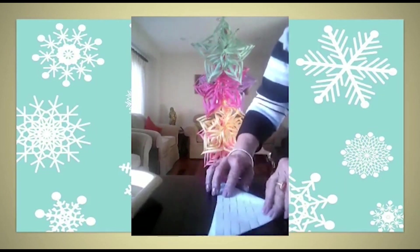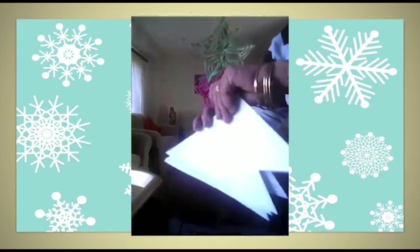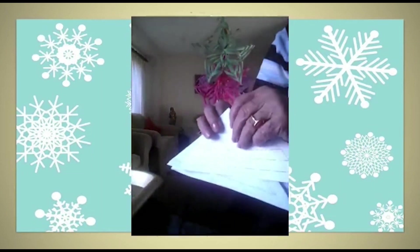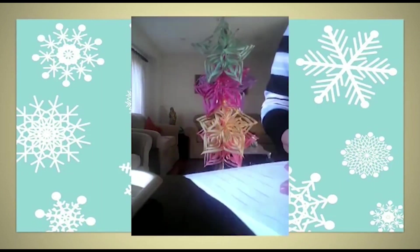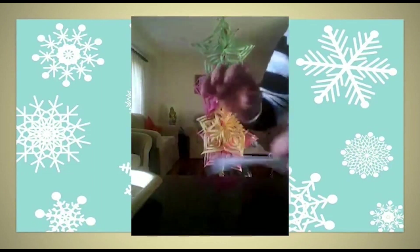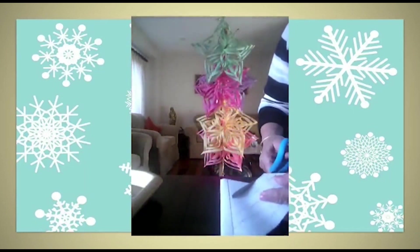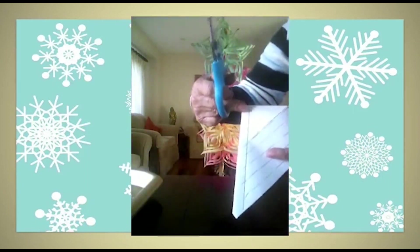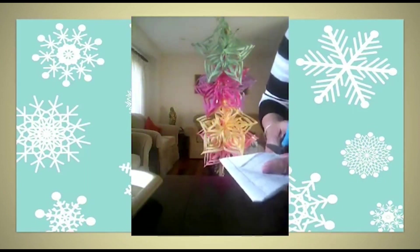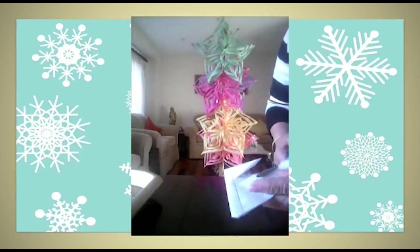Draw five dotted lines on all five triangles. Now take one triangle and start cutting from the open side, not from the folded side. Cut along the dotted lines, and make sure you don't go beyond the fold line. Cut all five pieces.